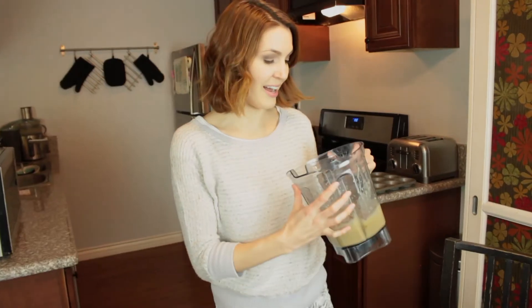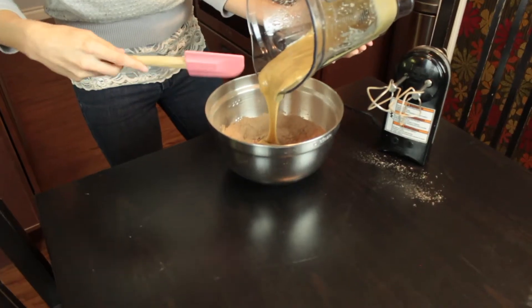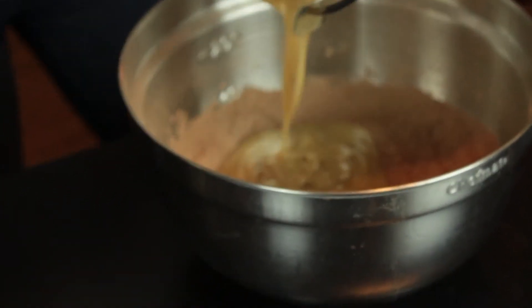We're going to go ahead and add our liquid mixture to our dry mixture and beat it together. You want to blend it so all the chia seeds are mostly ground up so they won't have a crunch in the cupcakes. We don't want a crunch in the cupcakes.